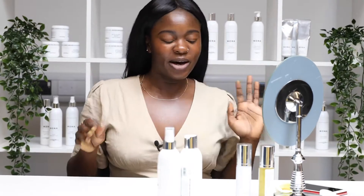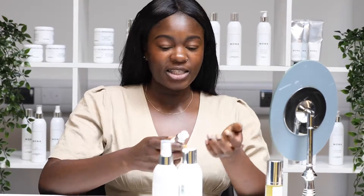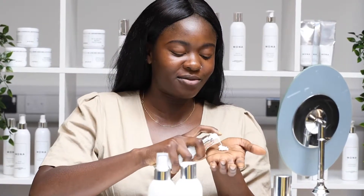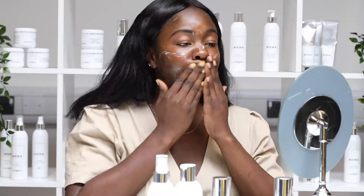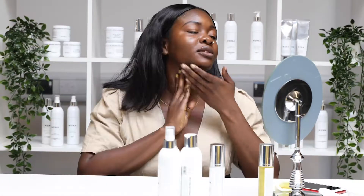I usually let this set for about 10 seconds, because afterwards I'm going to go in and use my daily defense moisturizer with Q10 and SPF 25. It says to use about two to three pumps, but I love this moisturizer so I'm just going to go in. The rose water toner actually set very quickly, making applying the moisturizer so much easier — it basically melts onto my skin.